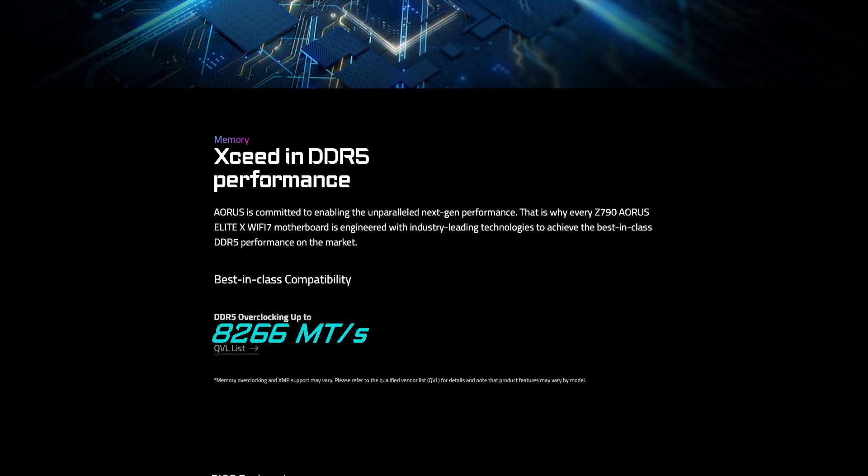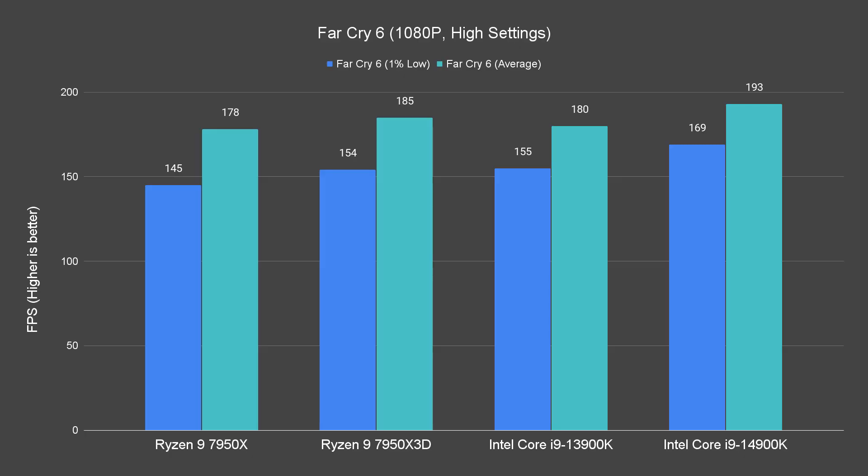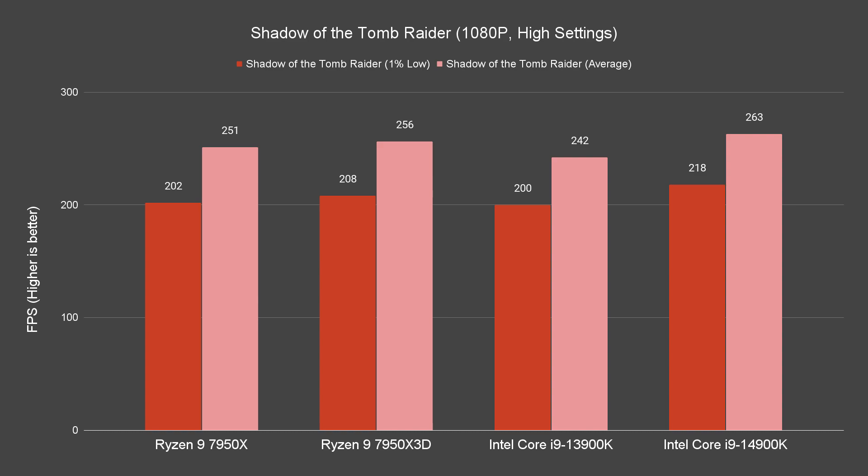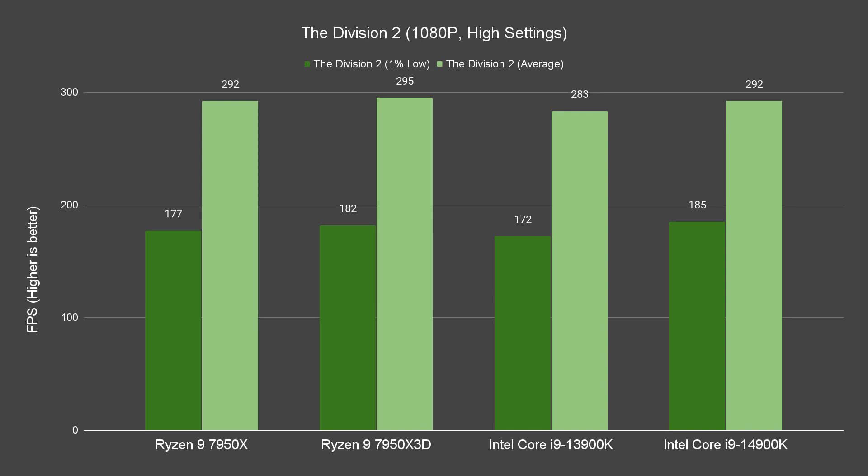While you can still use your existing DDR5 memory kit with the 14900K, Intel is recommending the use of higher frequency kits like DDR5-8000 or above for the best experience, and we can actually see DDR5-8266+ support listed on the new Z790 refresh motherboard specs as well. We are still using DDR5-6000 CL30 for the base test as a reference for those using earlier DDR5 memory kits. At 1080p resolution, the 14900K performs about 3 to 9% better than the 13900K, while performing mostly on par — and sometimes better — than the 7950X and 7950X3D.